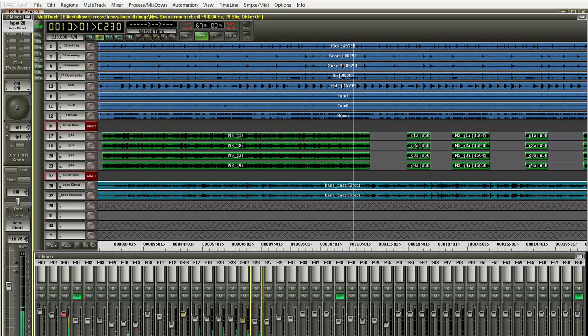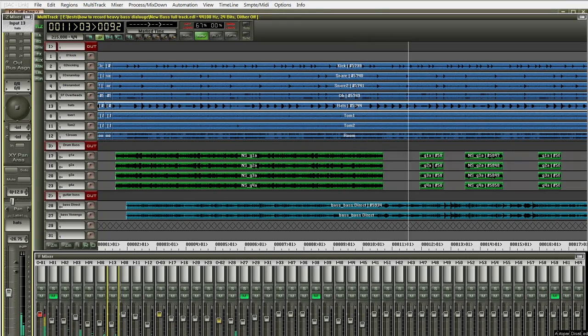Just a word of caution: you probably want to mute out the distorted track during the rests where the heavy rhythms don't play. Here's the clip properly muted. Here's the finished track. Thanks for watching, guys.